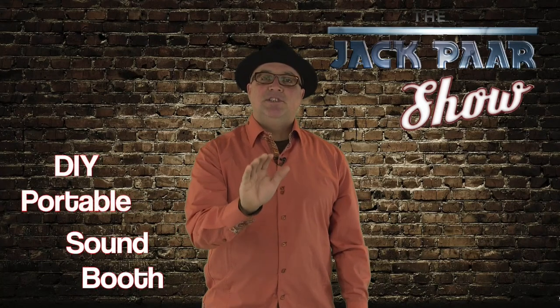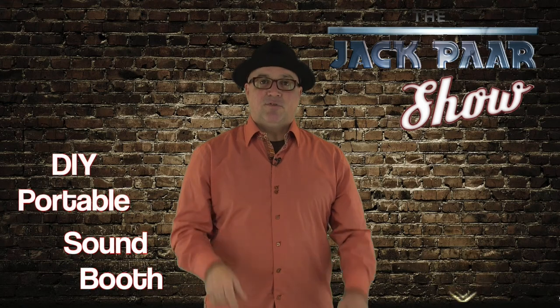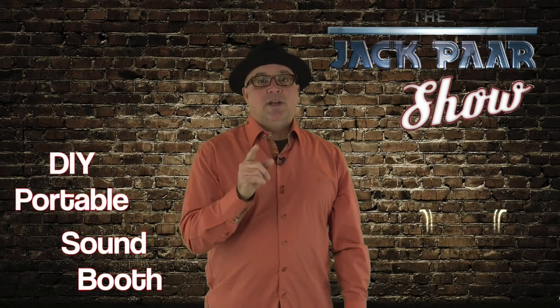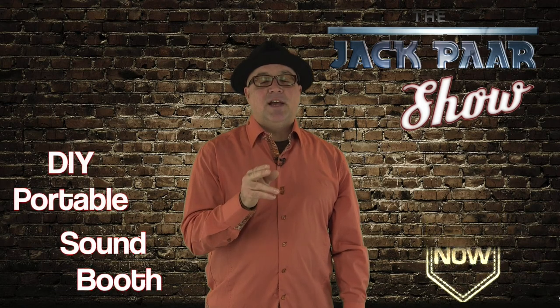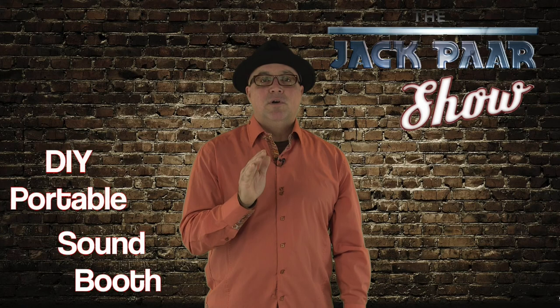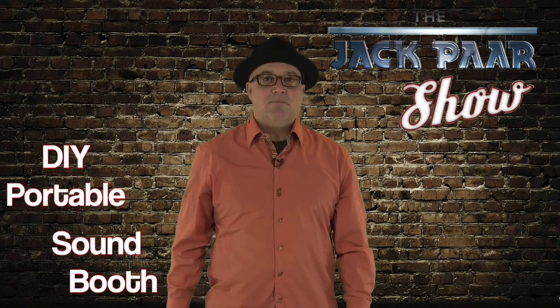Hey guys, Jack Parr from The Jack Parr Show. If you like our videos, be sure to subscribe to our channel below. We're coming at you today with a new segment on how to create a portable sound booth for recording voiceovers. Stay tuned, we'll be right back.